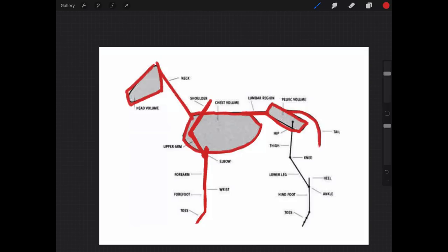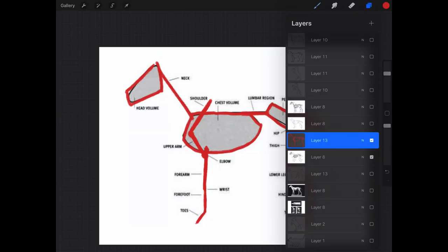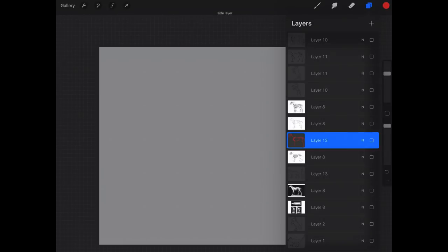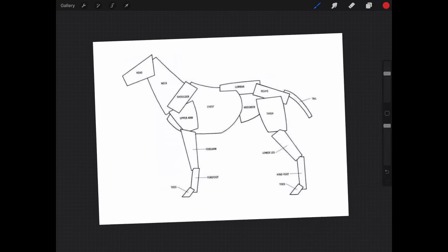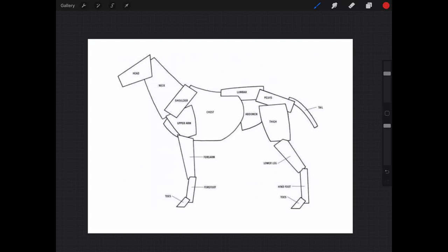The back leg has similar anatomy to humans, just different proportions. This is the hip joint up here, then from the hip down to the knee, then from there to the ankle, and this point is like our heel. This part — from ankle to the ball of the foot — is what the animal stands on, elevated in the air. For humans, that's the part we walk on. And then the last part would be the toes.